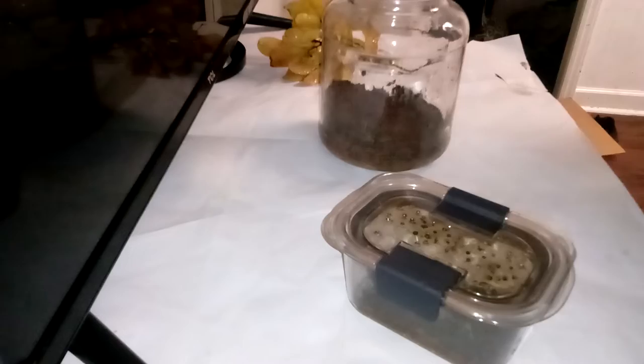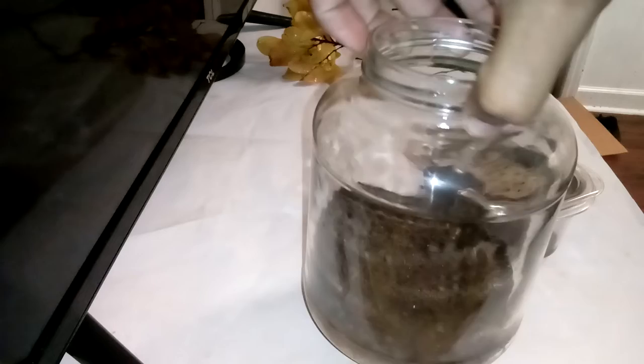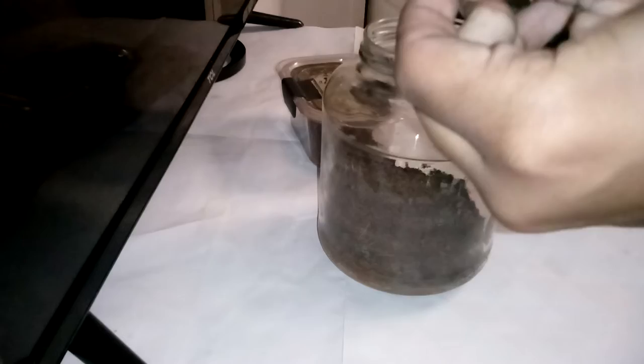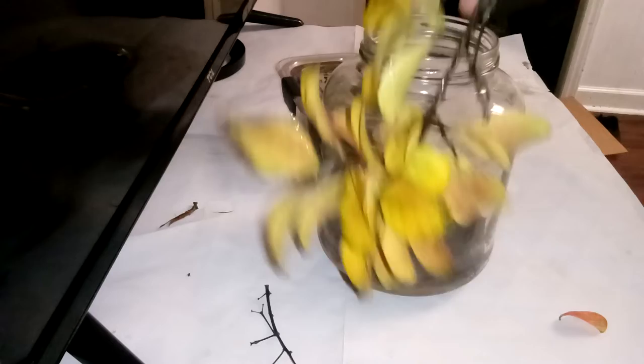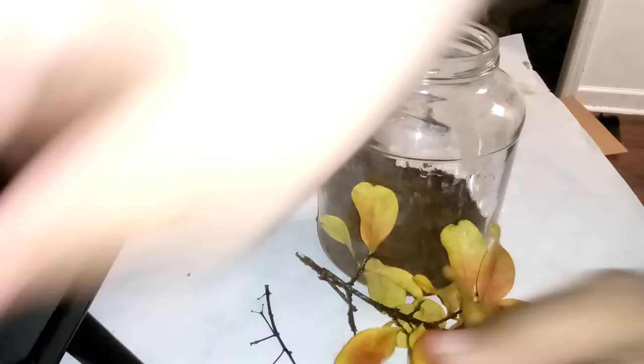All right guys, back here today we're going to be building a mantis enclosure, so let's get into it. Got some plants from outside — it's either already wet or whatever. Break it off up there because it's too big to go in the jar, so take that, break it off right there, and stick it in there somehow.